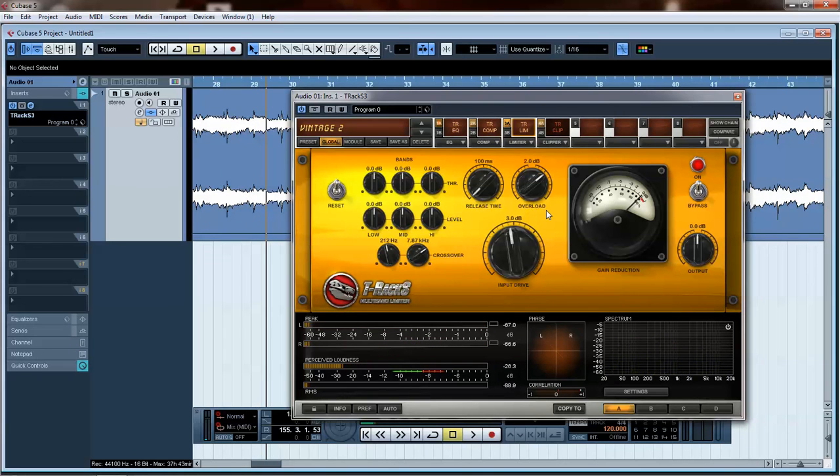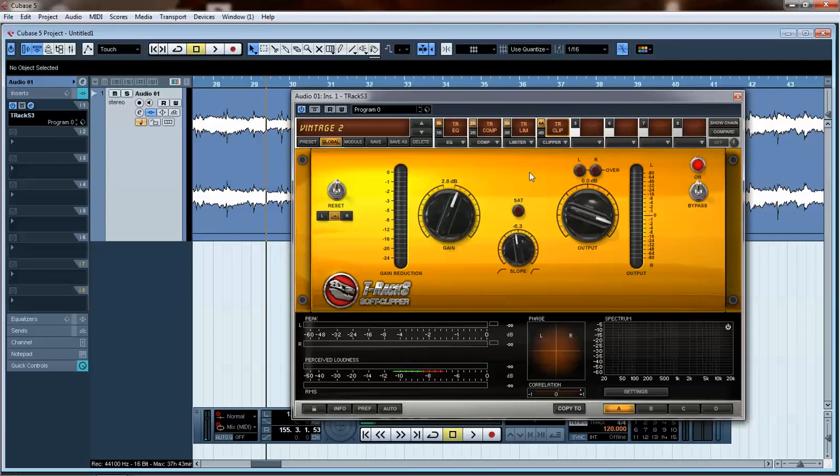The goal of this master is to make it as loud as we possibly can without making it sound smashed. I made this song sound like I wanted it to in the mix, and I don't want to do much else to it — I want it to sound like the way I mixed it. So when you're adding compression and limiting, keep that in mind. Let's go ahead and turn on this clipper — this is really going to add a lot of volume.